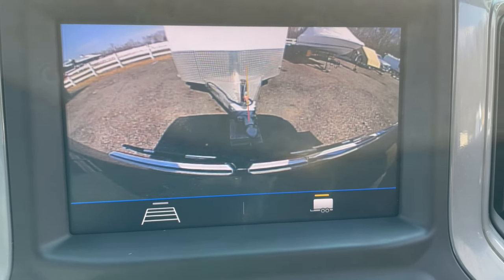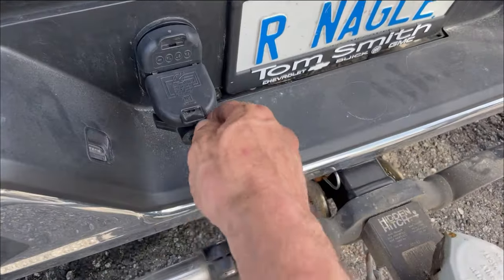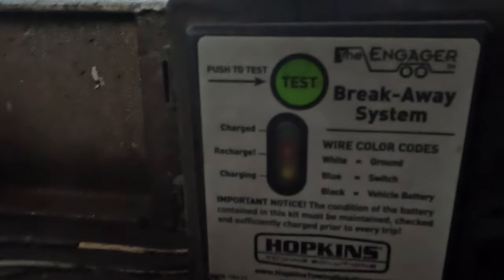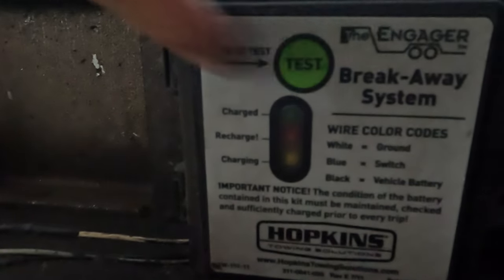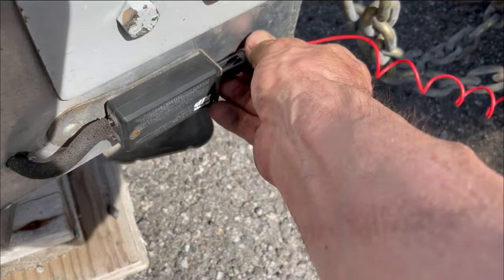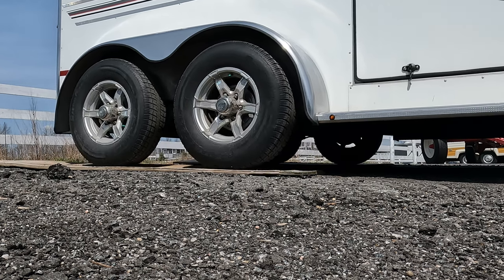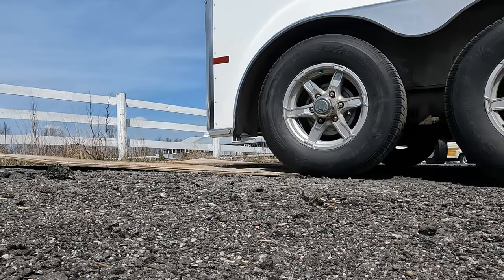Operation of the breakaway system should be checked every time you hook up to your trailer. To do this, disconnect the electrical plug, check the breakaway battery to make sure that it's fully charged, pull the breakaway switch pin, sending the battery's 12 volts to the trailer brake magnets, which should apply the brakes fully, so when you attempt to pull forward the trailer should remain stationary.